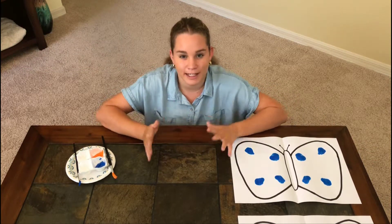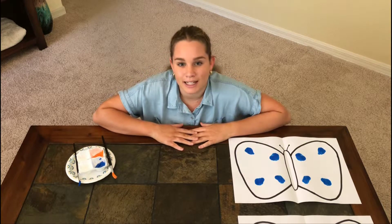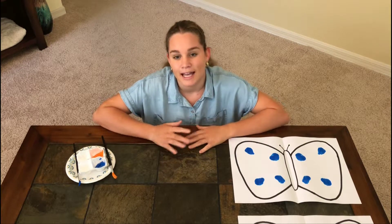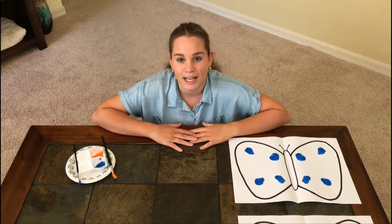My challenge to you is to create your own butterfly doubles for numbers that are less than ten, and then write a sentence for each one to describe your double. Thanks.